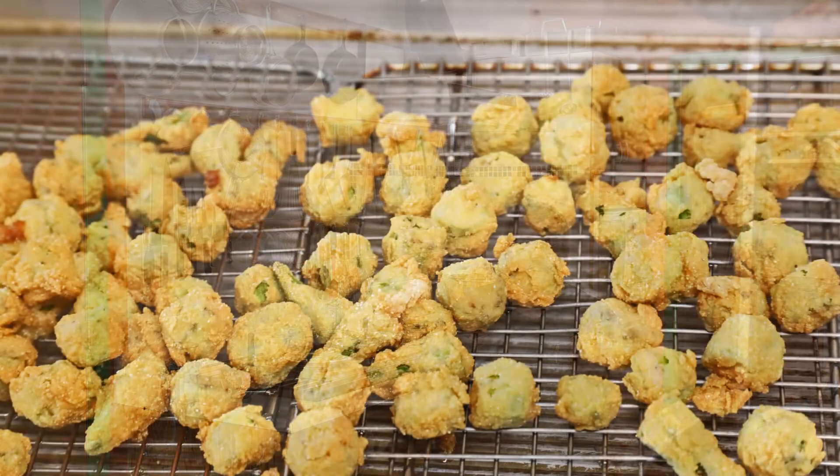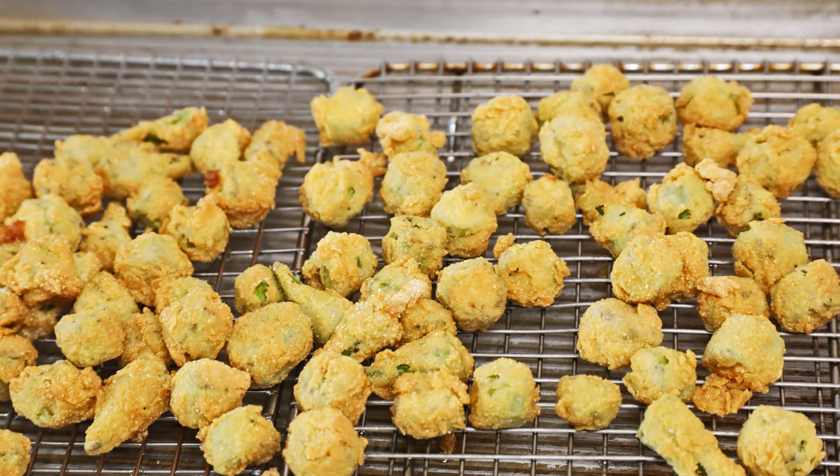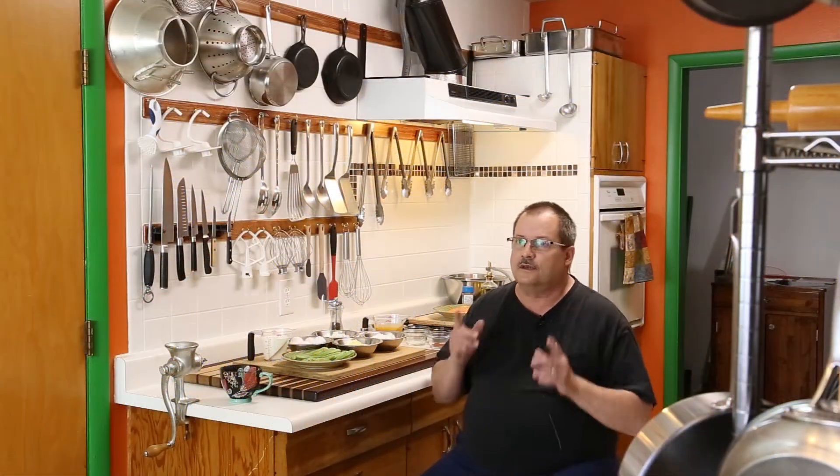I'm from Texas, so I'm a southern guy. We do fried okra. We love okra. And okra is really good tasting when it's done right.